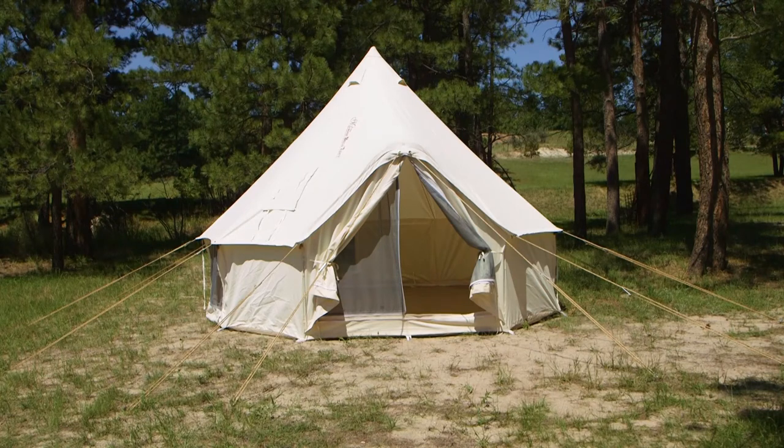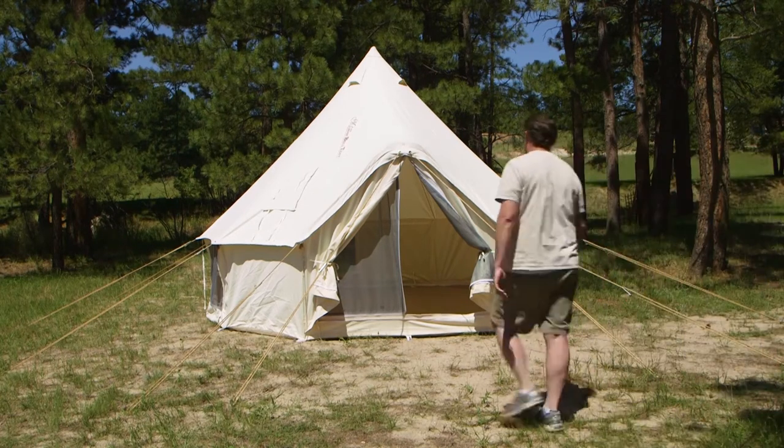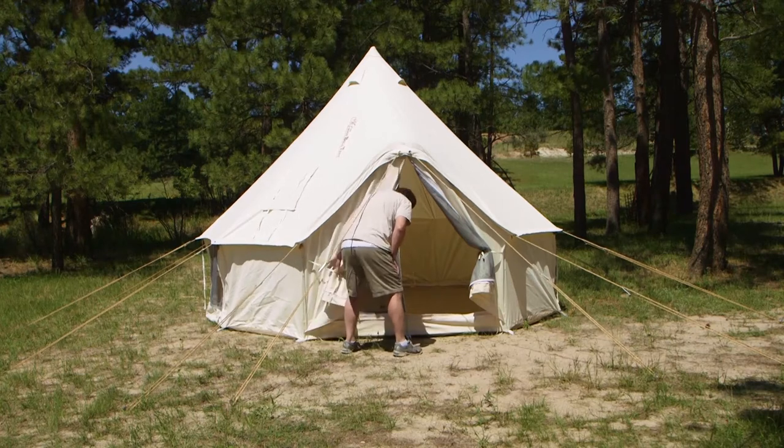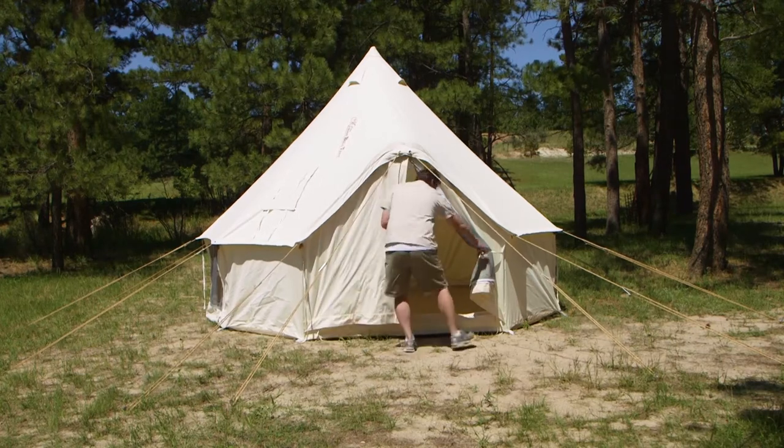When your adventures are over and you're ready to take down your Maroon Bell Tent, make sure the tent is thoroughly dry and remove all debris before packing it. It's a simple step-by-step process like its assembly, only in reverse.